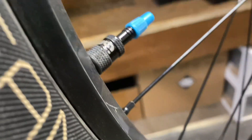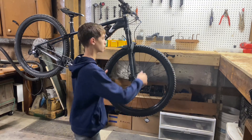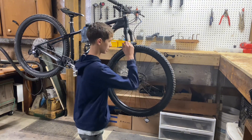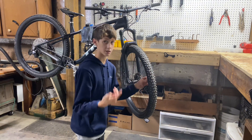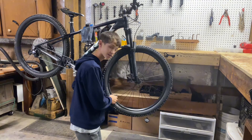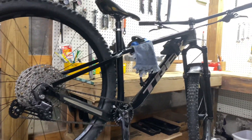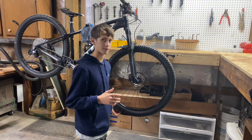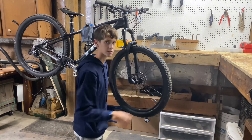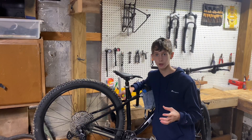Another huge pro is that this bike comes tubeless from the factory. If you're not familiar with tubeless, it's where you put sealant — a sort of slimy stuff — inside your tires instead of tubes. Whenever you get a puncture, it stops up the hole. The wheels are laced up with Bontrager XR4 Team Issue tires. They're not my favorite, but they are pretty grippy, and I've seen a lot of people choose them as their main mountain biking tire.